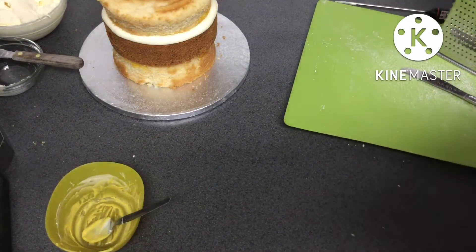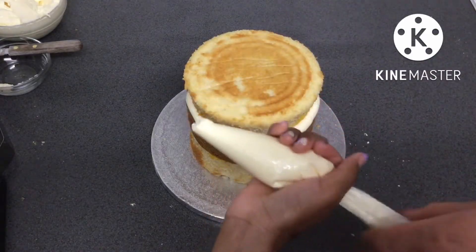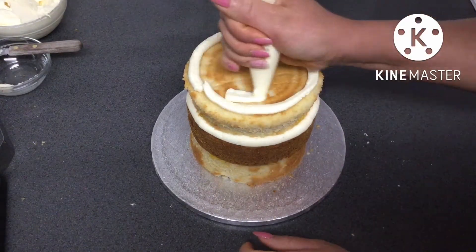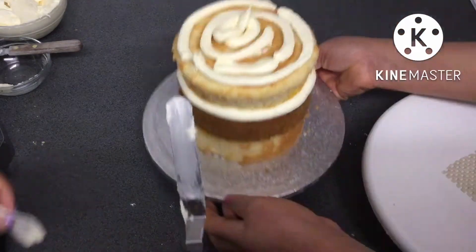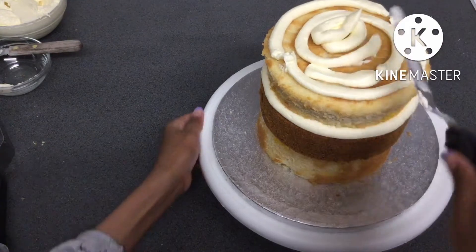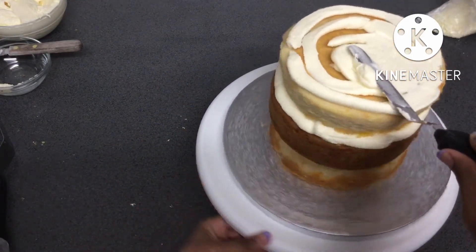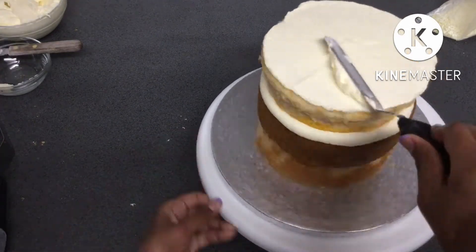Then I put the chocolate to the side for it to harden and focused on the cake. I used some of the leftover buttercream in a piping bag to start the crumb coat, and then I added the cake to a turntable to make it easier to crumb coat. This cake is going to be a semi-naked cake, so the crumb coat is basically going to be the only coat it has.